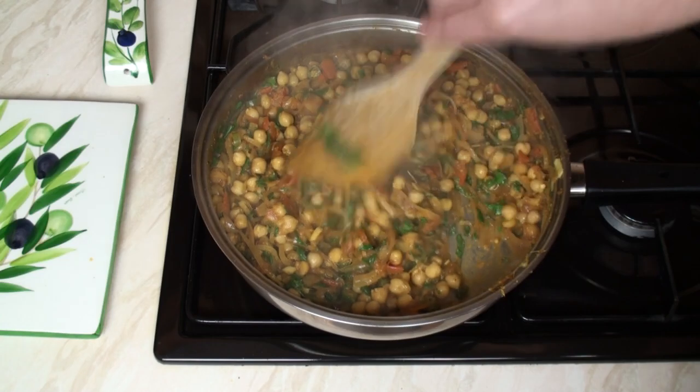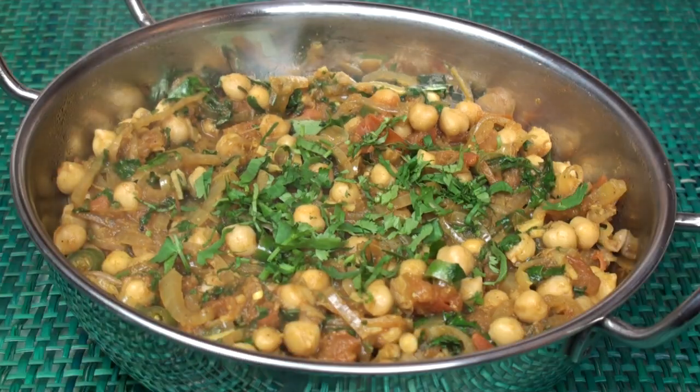Then serve one delicious, nutritious chickpea curry — how easy was that? With all those fresh flavours of ginger and coriander and lemon juice, you don't really need the chillies. Or maybe you do.